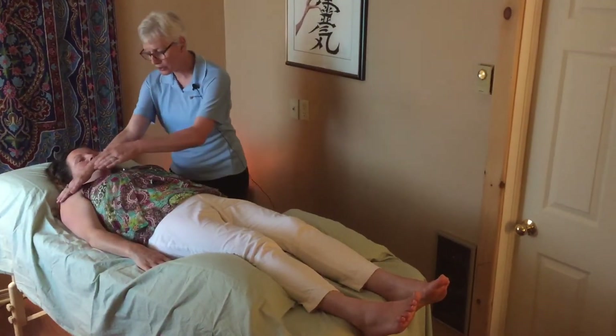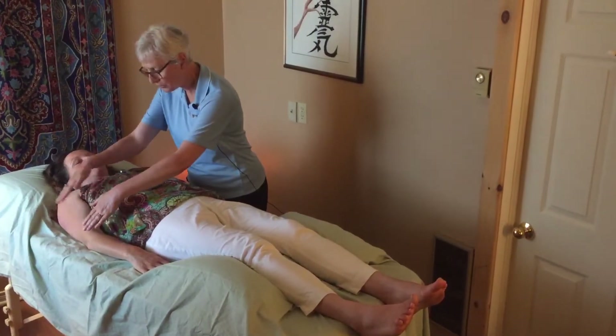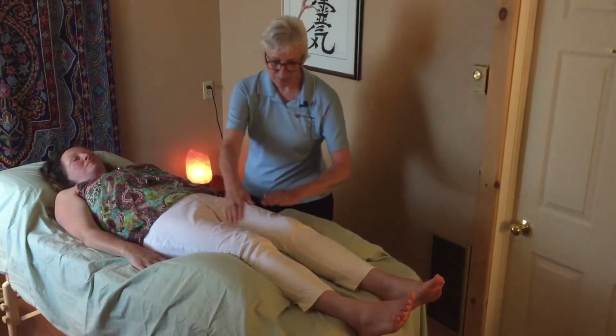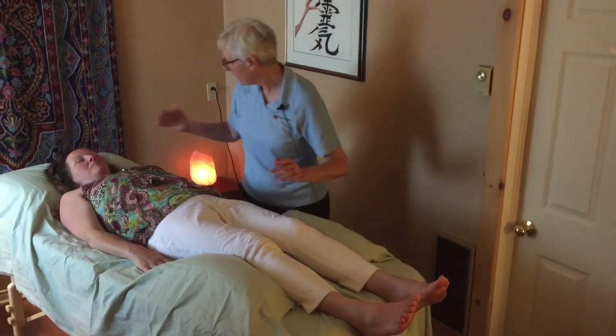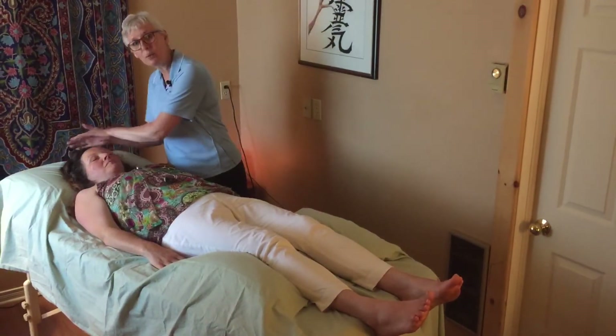We often start with the larger joints on a person's body — we might go to shoulders, elbows or wrists, then maybe hips, knees and ankles. We might start at the heart chakra and then come up and work the cranium bones.